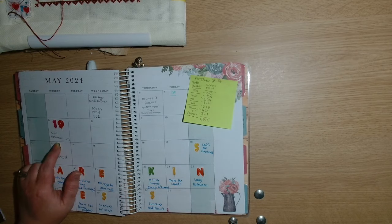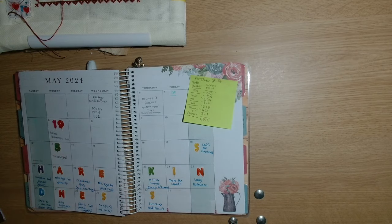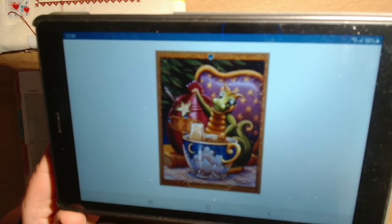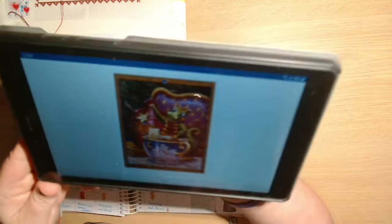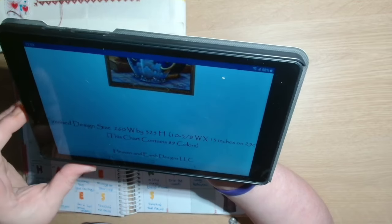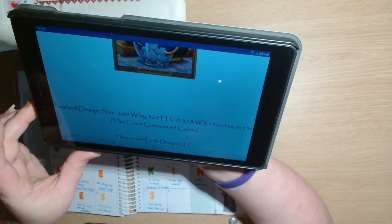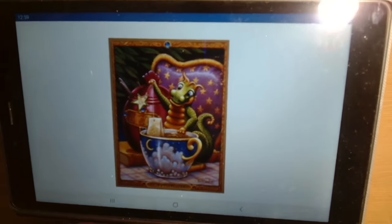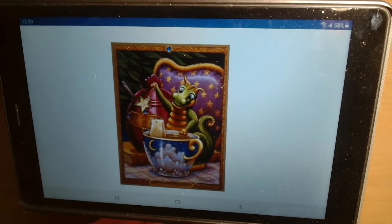Starting next week I am going to be working on Mini Afternoon Tea by Heaven and Earth Designs, artwork by Randall Spangler. This one is 260 by 325 and it is 89 colors. I'm going to be carrying on stitching that on 16 count gridded aida pre-gridded fabric, and that's going to be starting on Monday.